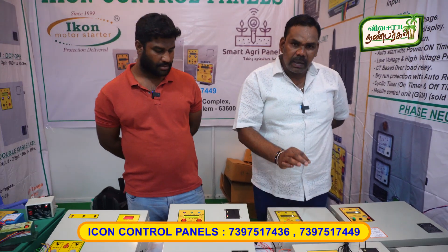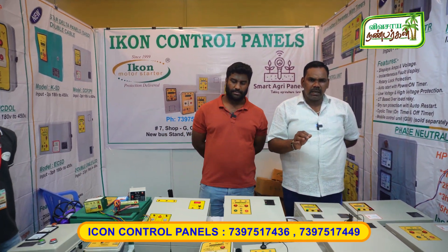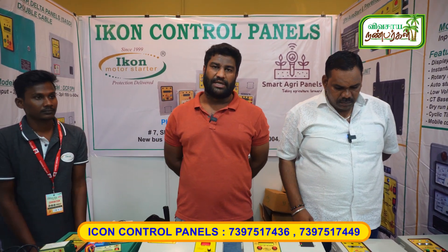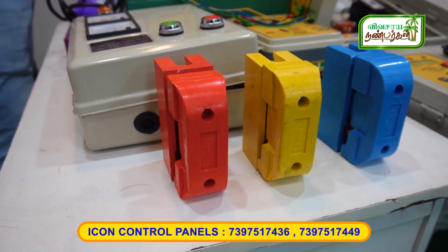On-off with mobile control, dry-run protection, overload protection, cyclic timer. We can use it for 1HP and 50HP. We can use it for agriculture, with additional fuse scalers and auto switch.